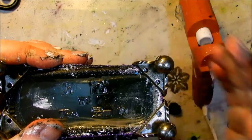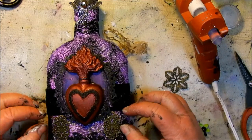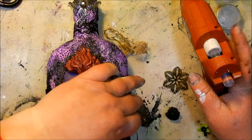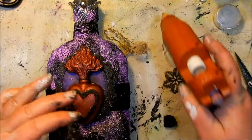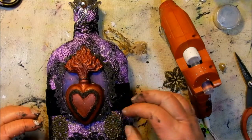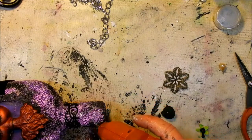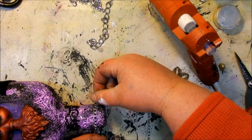Look at my colorful hands! Next I'm just adding some filigree pieces from Vintaj to the front of the bottle just to get a little more of that gothic feel to it. And I'm adding some rhinestone ribbon from Mayarts around the top of the bottle.